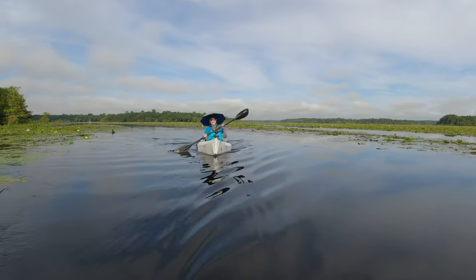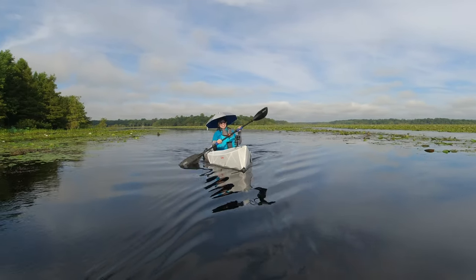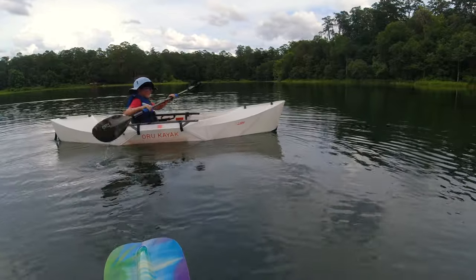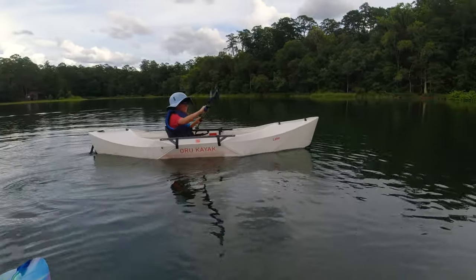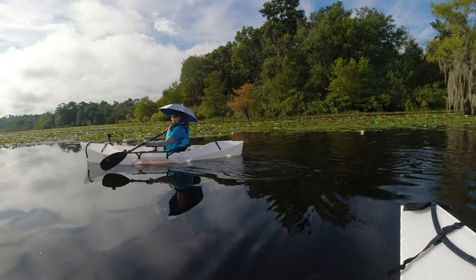I just heard Mom say that my nephew is going to have to fight her for this kayak. I made a video of my nine-year-old nephew trying this kayak and he loved it. So are you saying this isn't his? I'll let him use it. What a good grandma.